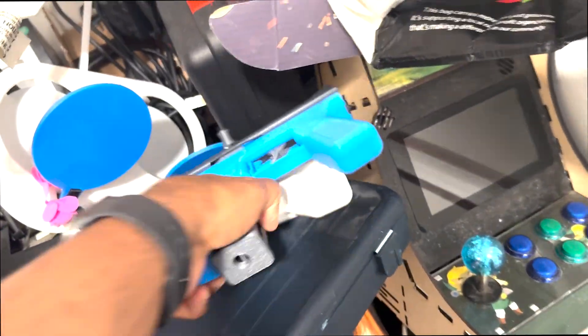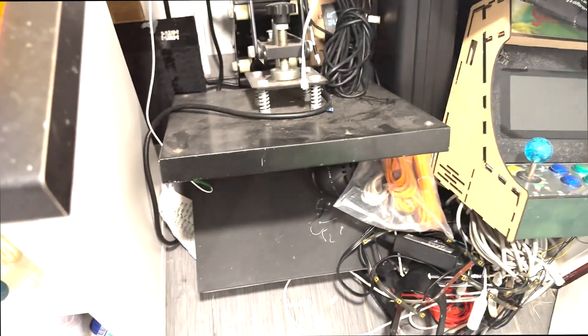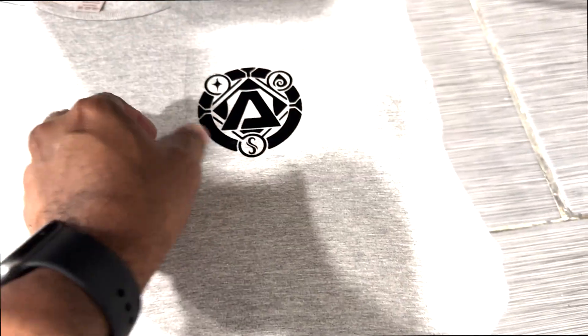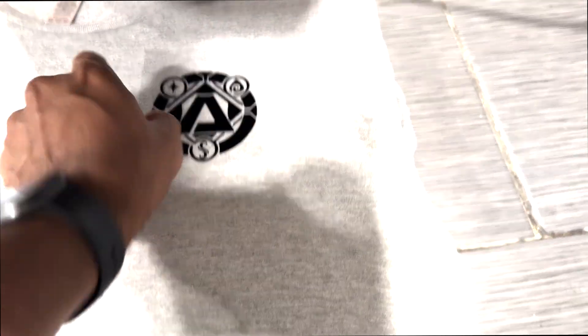I've been creating shirts for years with that heat press buried in there, as you can see. What I do is put the shirt in and give it a quick press to flatten it out, so it's easy to place the vinyl cut onto the shirt without wrinkles. You lay your logo in matte side down, shiny side up, then place parchment paper — the kind from cooking — over the logo so it doesn't burn the shirt.